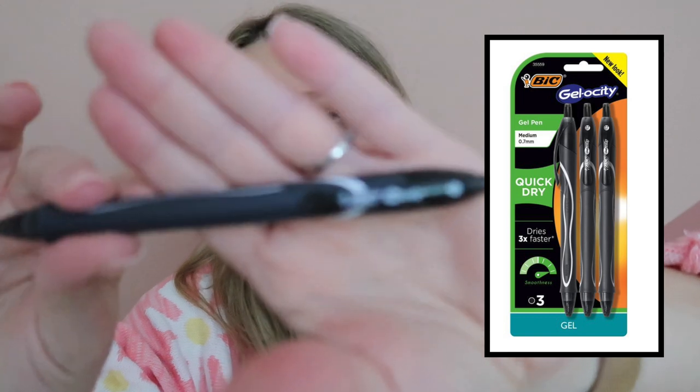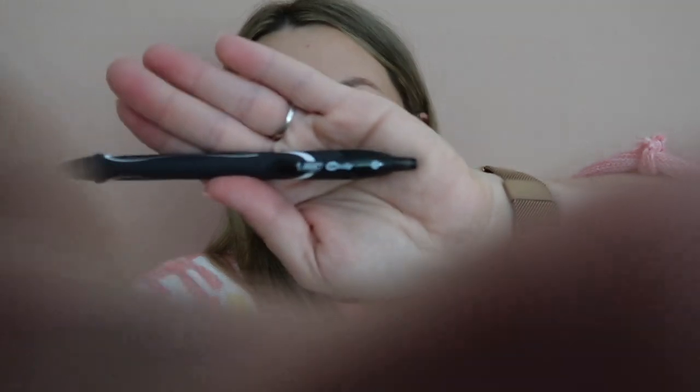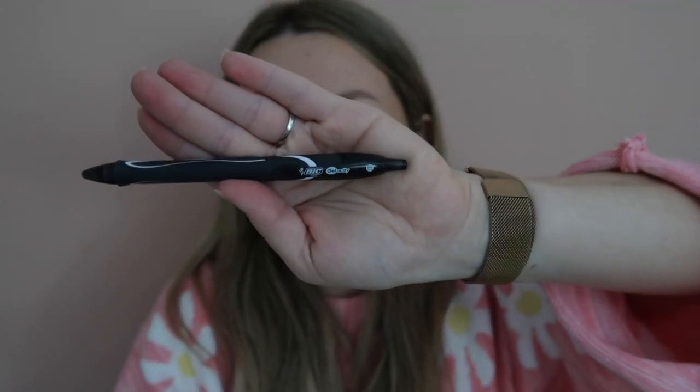My next favorite is a pen — is that weird? My husband surprised me with a pack of these when he went to Target and they are the best pens. They write so smoothly and I'm obsessed. They actually got me into making physical to-do lists because before I was just using my iPad. Whether you're a teacher, going back to school, or work in an office, this is the best black pen.